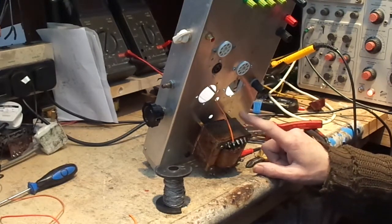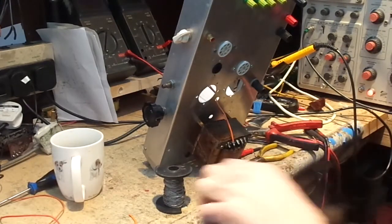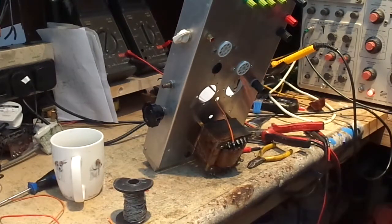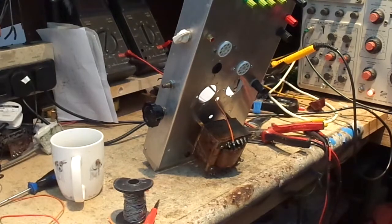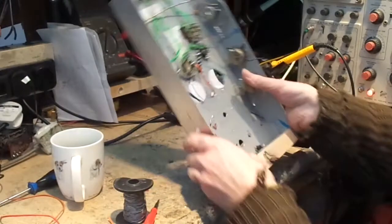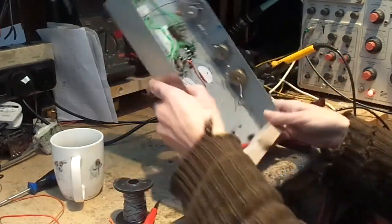We might have to try something a bit more exotic if the 6V6 doesn't work — like a triode-strapped 807, or other weird output valves I've got. Anyway, I'm wiring the anode to one of these sockets here.